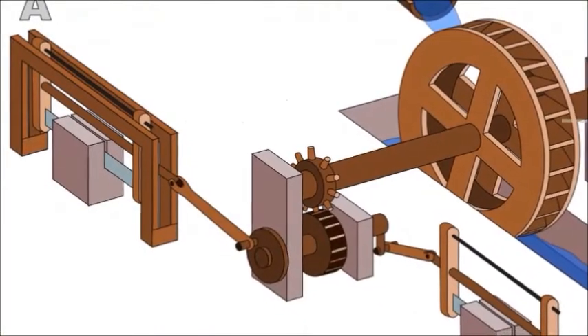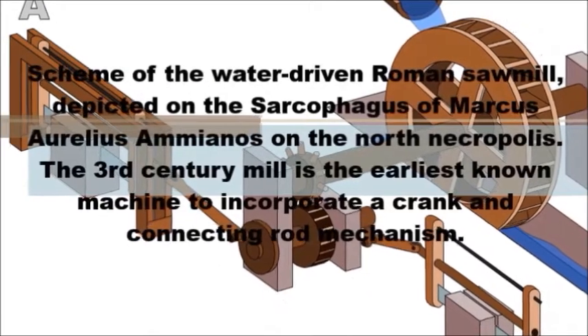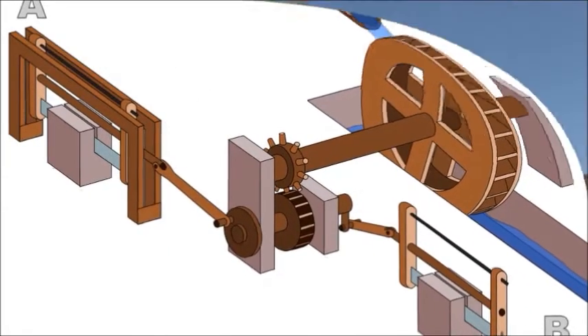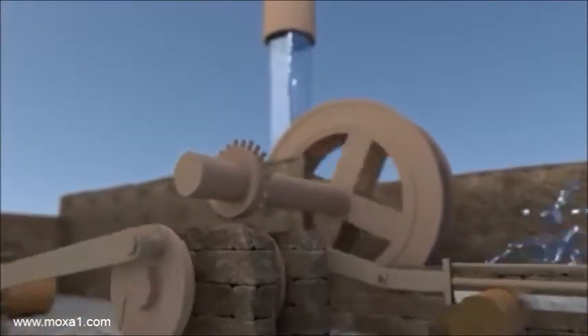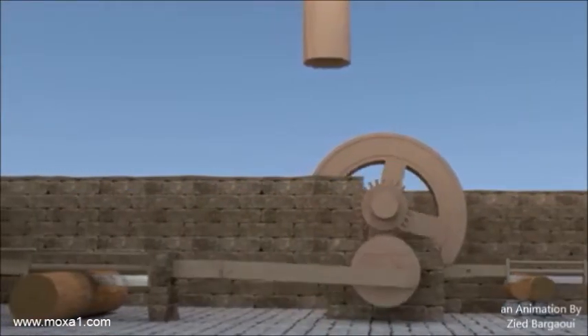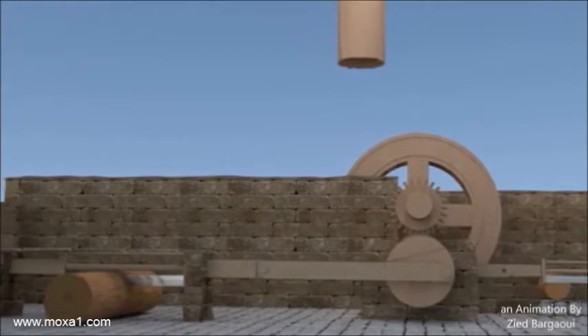Scheme of the water-driven Roman sawmill depicted on the sarcophagus of Marcus Aurelius Ammianos on the north necropolis. The 3rd century mill is the earliest known machine to incorporate a crank and connecting rod mechanism.